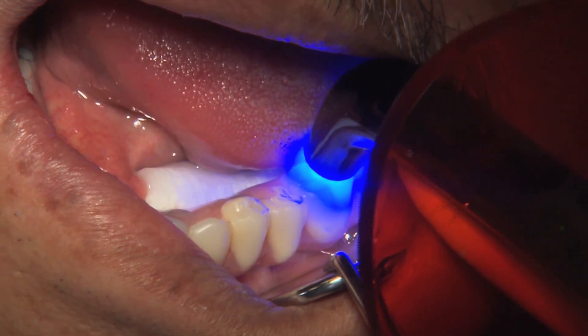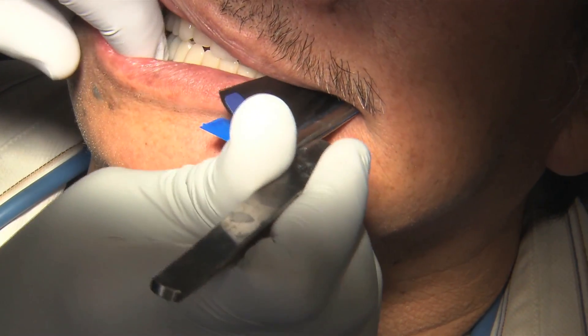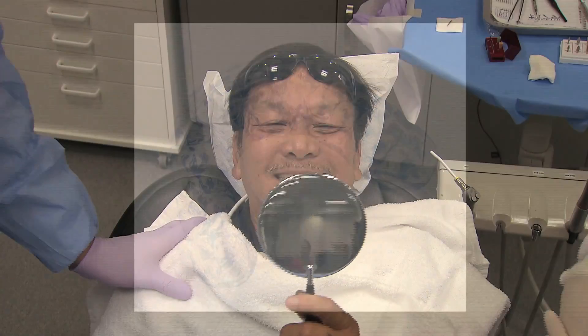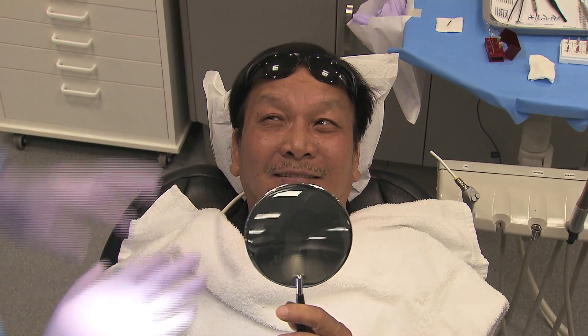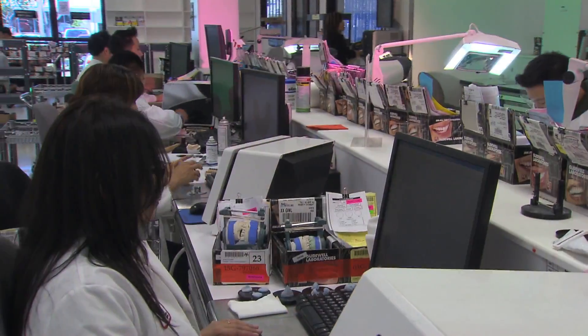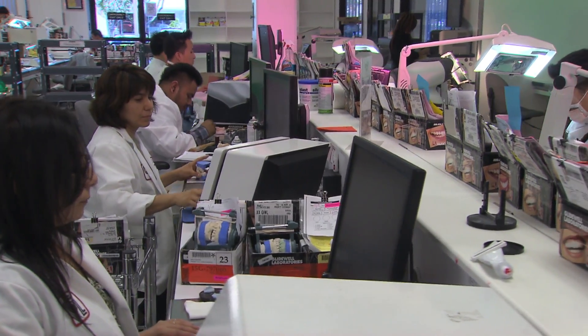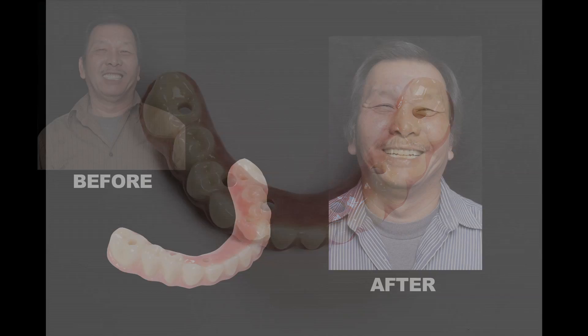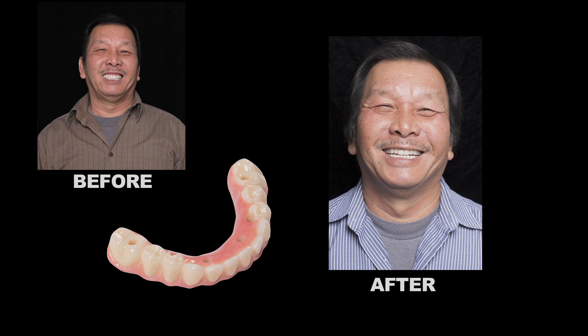After the doctor receives the prosthesis and delivers the final restoration, the lab fabricates an occlusal splint. The bite splint offers added protection to the appliance itself and relieves undue stress on the temporomandibular joint. With the production of the Bruxer Solid Zirconia Full-Arch Implant Prosthesis, the lab has played a leading role in the application of digital technology to restorative dentistry and the concomitant role of implants. Ultimately, it is the patient who benefits from the precision of the design and fabrication process by receiving a durable, well-fitting, and aesthetic restoration.